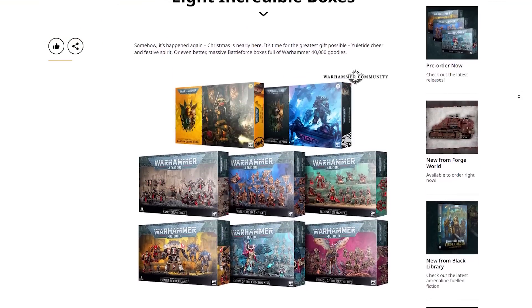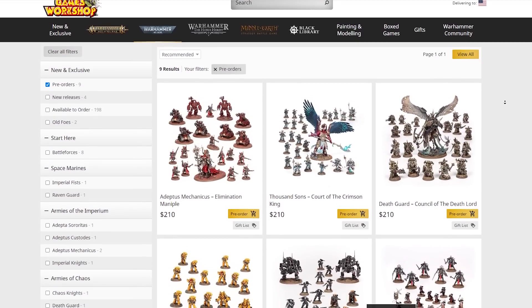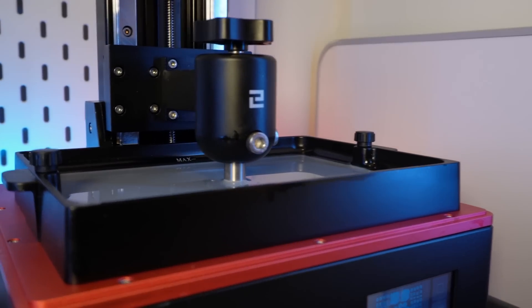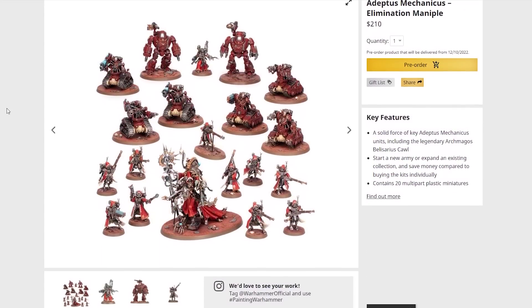It's that time of year again and Games Workshop are releasing their limited run of Battleforce box sets, set to give you huge savings compared to buying the models separately. The box sets are going for $210, so I decided to see if I could source the files and print them for much cheaper. It won't be hard for you, but for me it was a bit of a challenge.